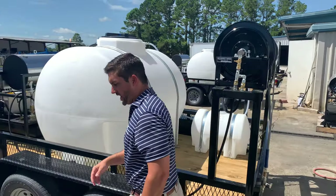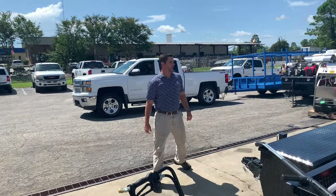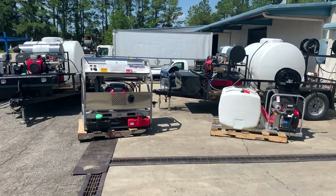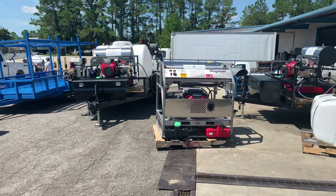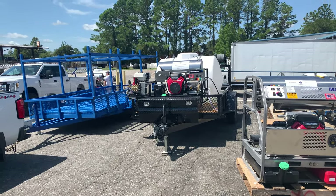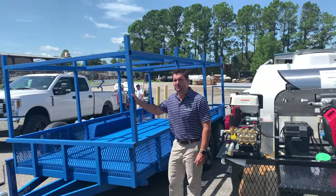I also want to discuss some customization. Mud Dog trailers — we're able to build truck mounted skid units. We can do all stainless steel power pack systems. We've got trailers that have cold water and hot water units on them, overhead ladder racks, and a new exciting material: ICE Chem Guard.